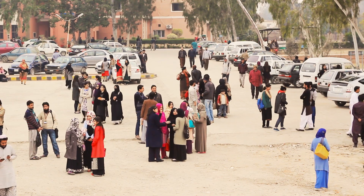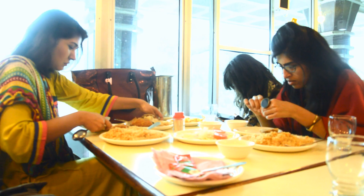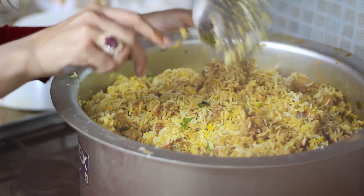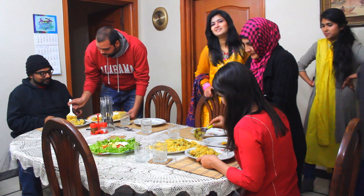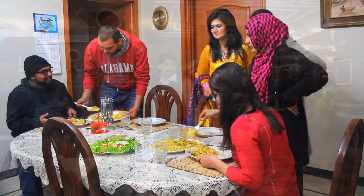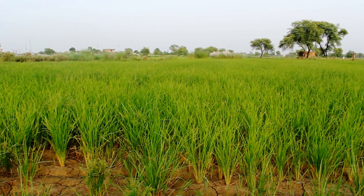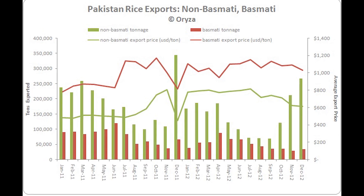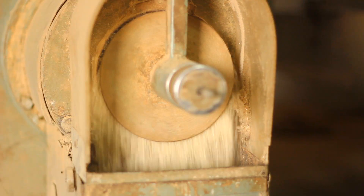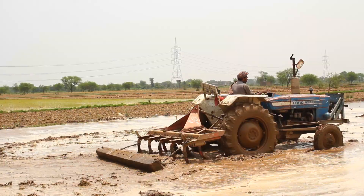پاکستانی قوم دنیا کی ان اقوام میں سے ہے جہاں چاول کی سالانہ کھپت حیرت انگیز ہے۔ پاکستان منافع کمانے والے ممالک میں شامل ہے۔ آپ کو یہ جان کر حیرت ہوگی کہ چاول کو پاکستان میں کتنے پیچیدہ سائنسی عمل سے قابل استعمال بنایا جاتا ہے۔ — Pakistan is among the nations with astonishing annual rice consumption, and is a profitable rice-producing country. Rice goes through a complex scientific process before it is ready for use.